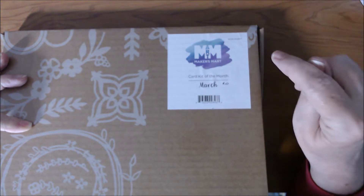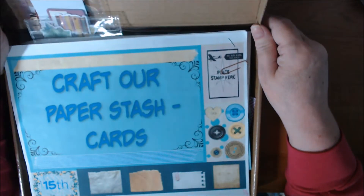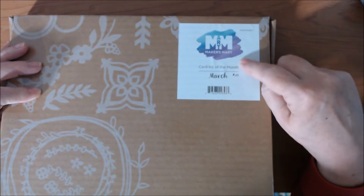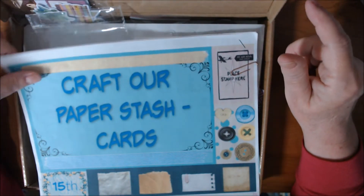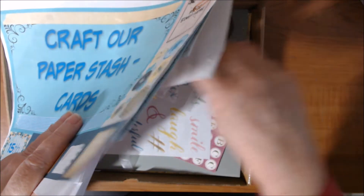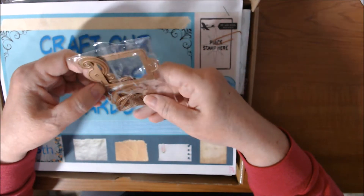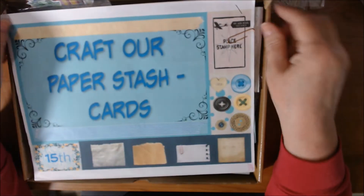It was from March of 2017, and it was the card of the month kit combined with the element. I think this was actually a special — I got it for ten dollars — and it also came with the small die of the month kit. The dies this time are mostly flowers, a label, a squirrely, and some leaves. I only used a couple of them.